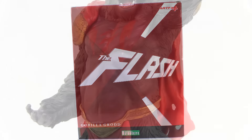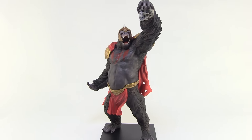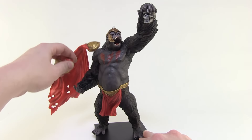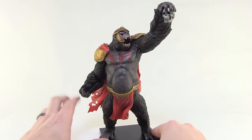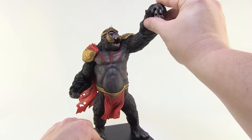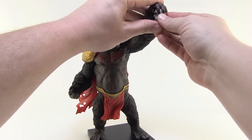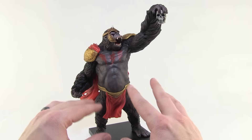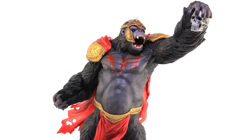There's really no assembly required. The only things you need to do when pulling him out of the box are putting the cape on — it just sits right on his shoulders and clips right over them — and then putting the skull in his hands. Give it a firm press and it clips into his fingers just like that. You don't have to attach arms or his head; you're just putting his accessories on and he's ready to be displayed.